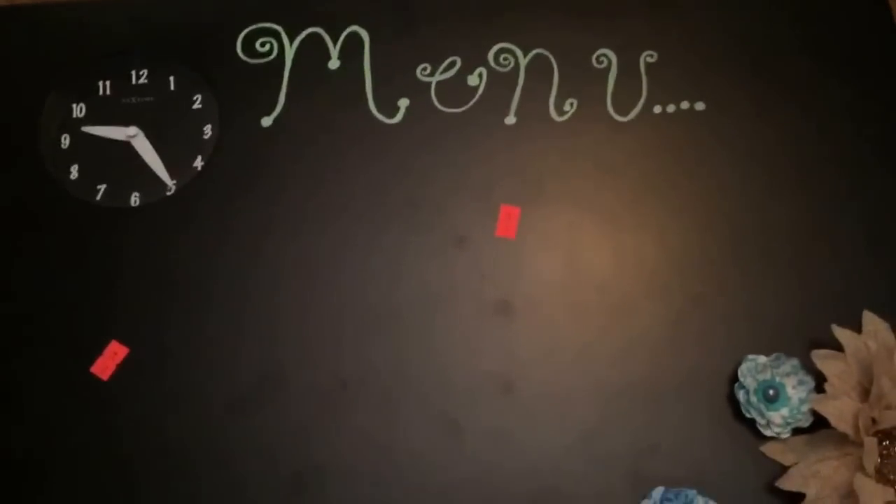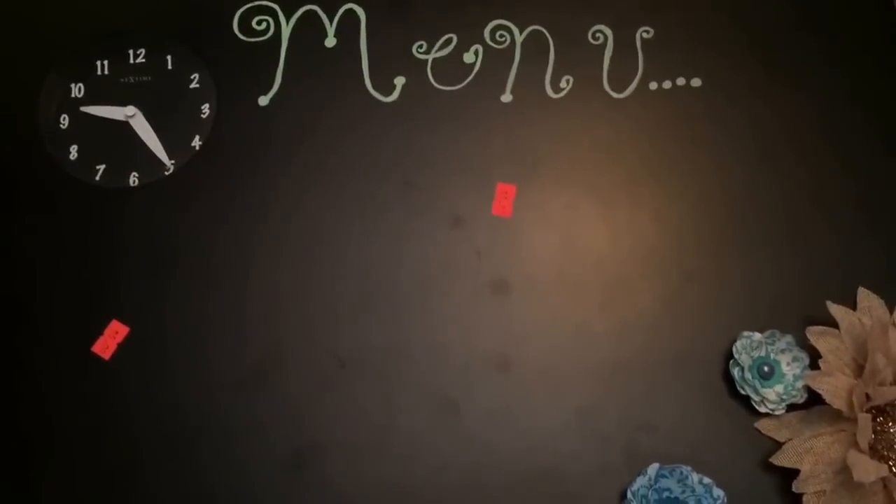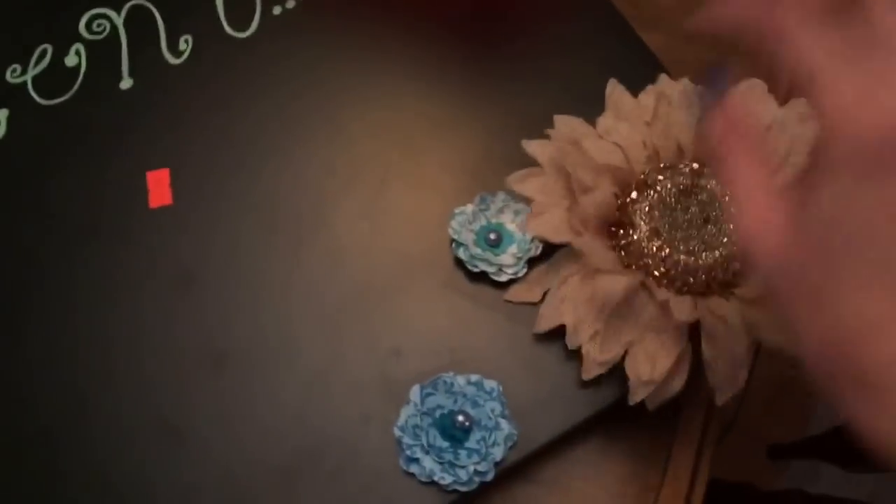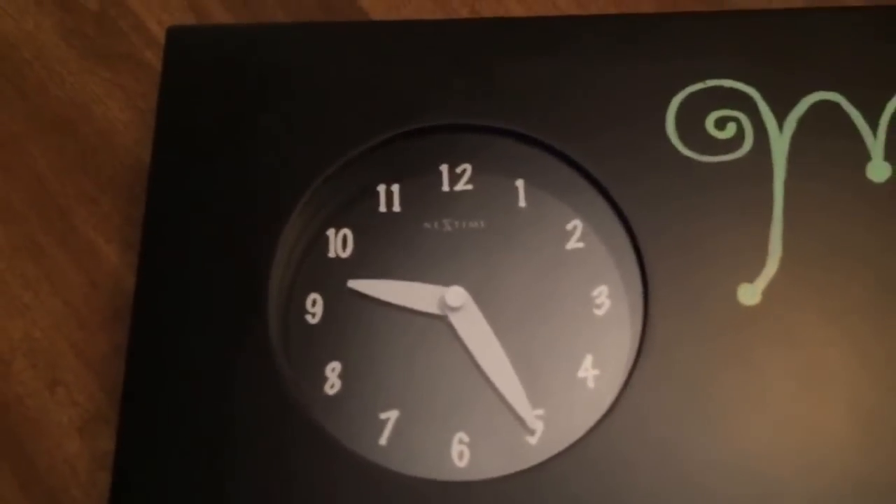I picked up this — it's huge — it says 'menu' and this is going to have to be DIY'd a little bit, because these are barely hanging on down here and I don't really like them anyway. This was actually five dollars, so this was the whole budget. There's a little clock on it.